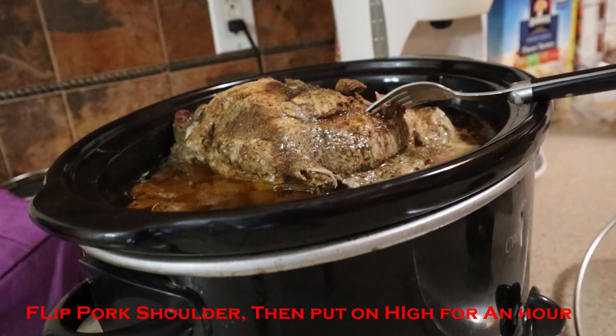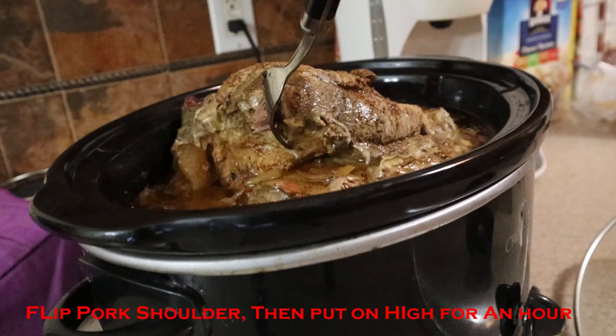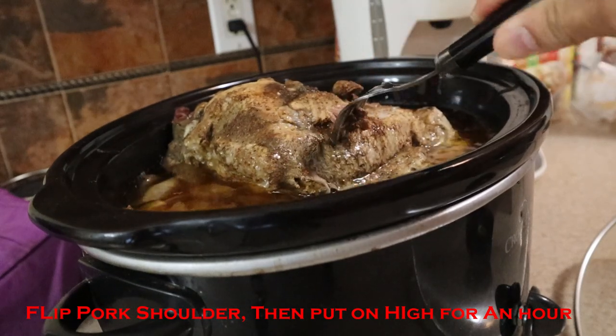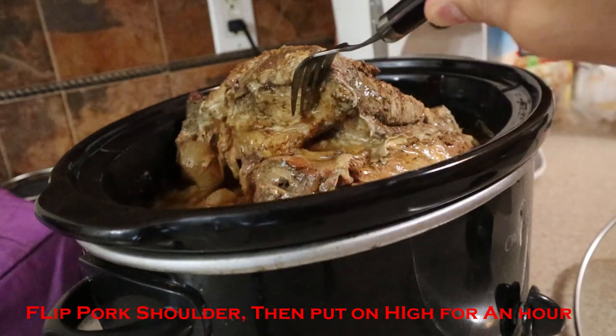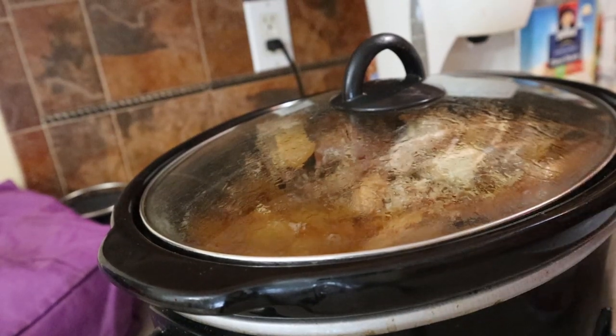It's been almost nine hours but I'm going to flip this because one side didn't cook enough — it should be falling apart. So I'm going to put it on high for about an hour.